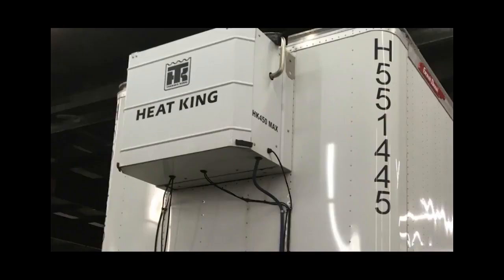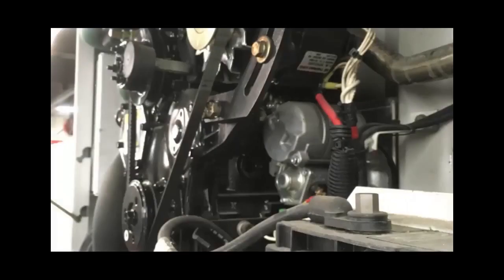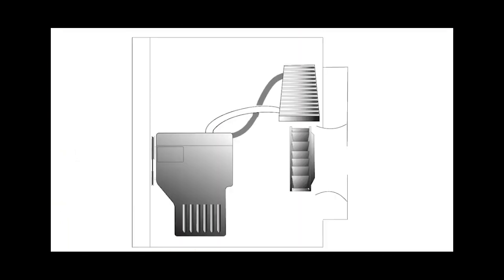All HeatKing units feature an integrated diesel engine with its own fuel supply, lubrication, and coolant system. The coolant, heated by the engine, circulates through a radiator. A fan blows heat from the radiator over the load. HeatKing units monitor discharge and return air temperatures and cycle the engine on and off as needed to maintain the desired set point of the load.